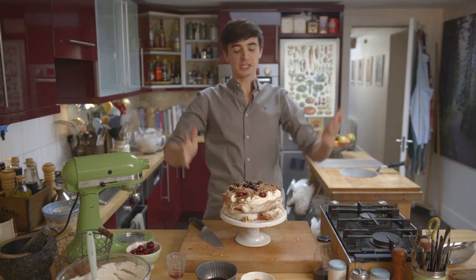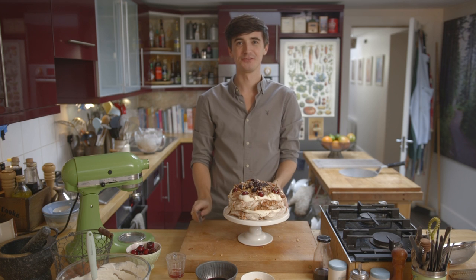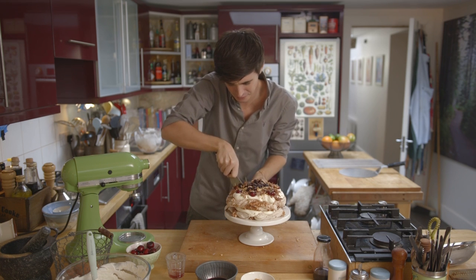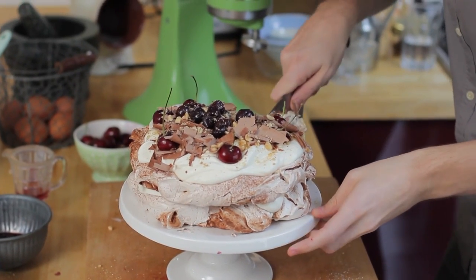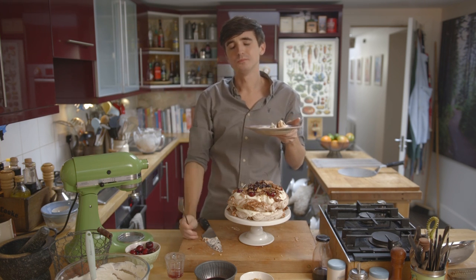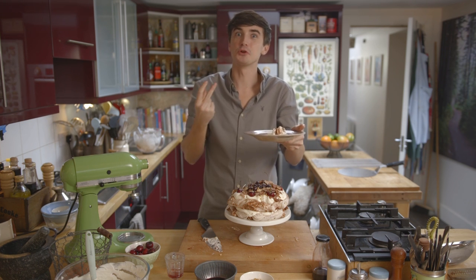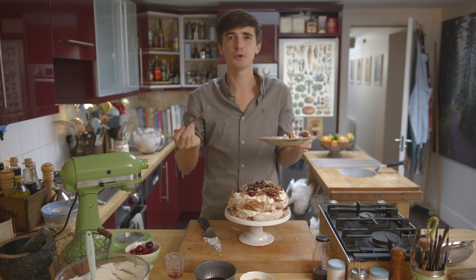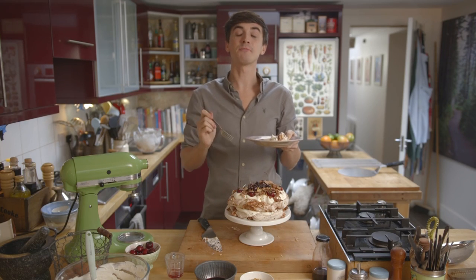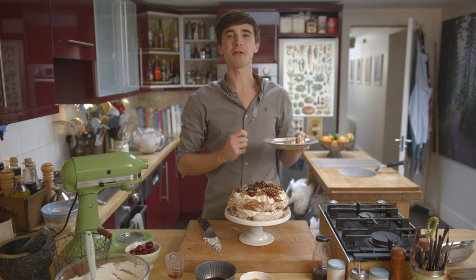I did promise you pavlova magic and I think I've delivered — how good does this look? Now I think it would be rude not to slice into this and try it. It's got that nice chewy meringue, the cream — I have died and gone to food heaven. It's got that nice little boozy kick from the kirsch in the cream, and it's all about that chewy pavlova base, those little hits of cherry, those little hits of chocolate. Quite good for Valentine's Day seeing as it's just around the corner. You can find it on my website — check it out in the link below, leave me a comment telling me how much you love pavlova, and we will see you soon. Happy baking, my friends, goodbye!